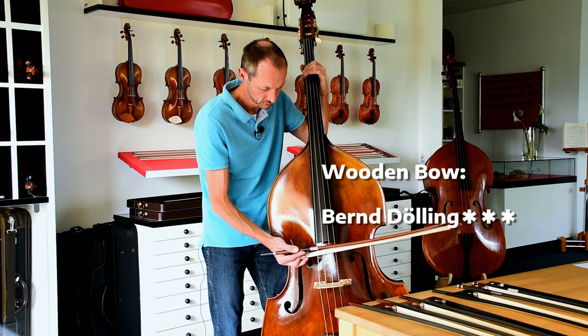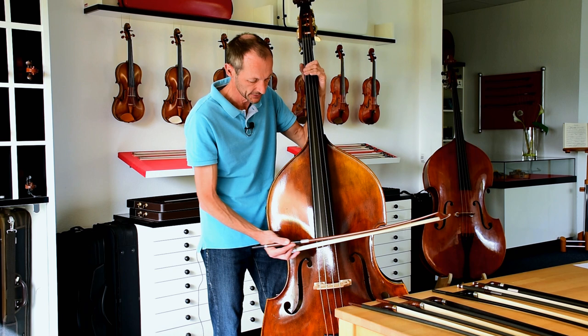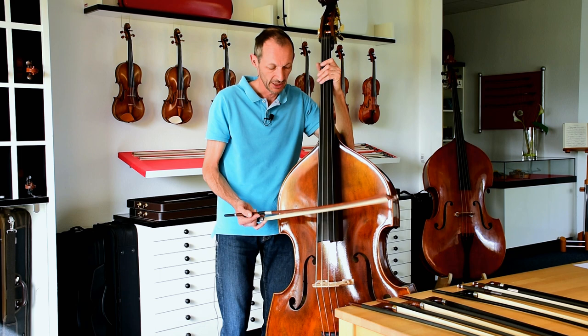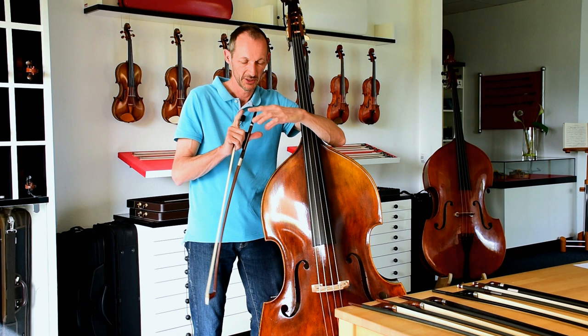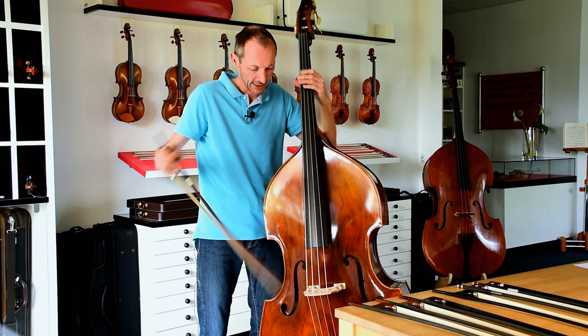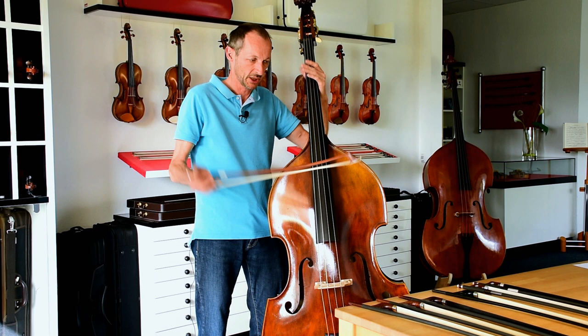What you can see here is that you must be very careful about exactly what you do to get a good sound. I call that the 'window,' and its four frames are: the bowing speed, the downforce you apply, the contact point, and how much you tilt the bow. Those are the four frames. A good bow enlarges this window.